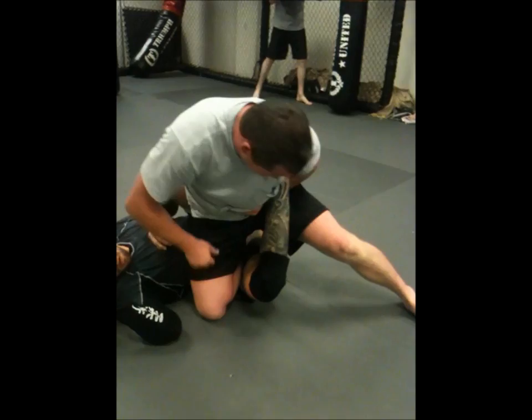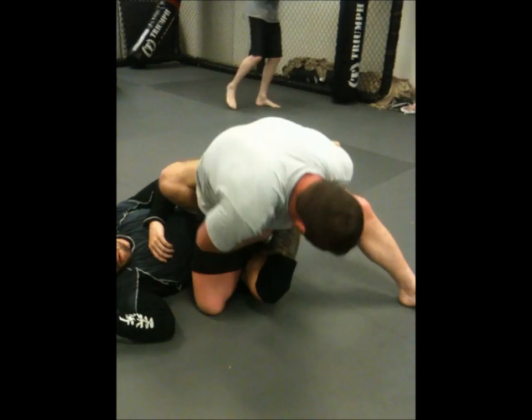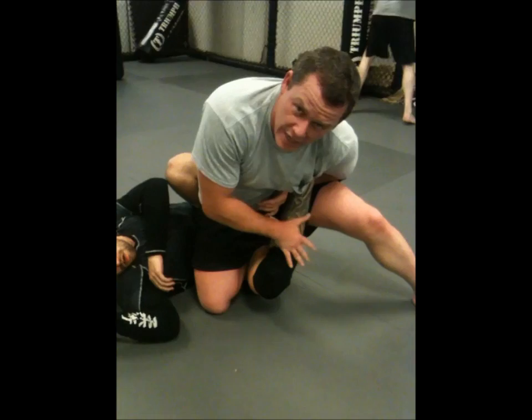All the way to the end with one arm is fine — all my weight here. And I can grab this a number of ways, but there's no defense. There's no straightening your leg from this. There's no turning. You're just history. So you can see how nasty this is here.